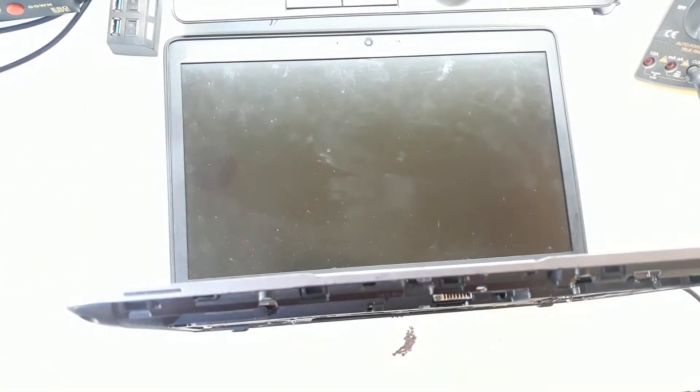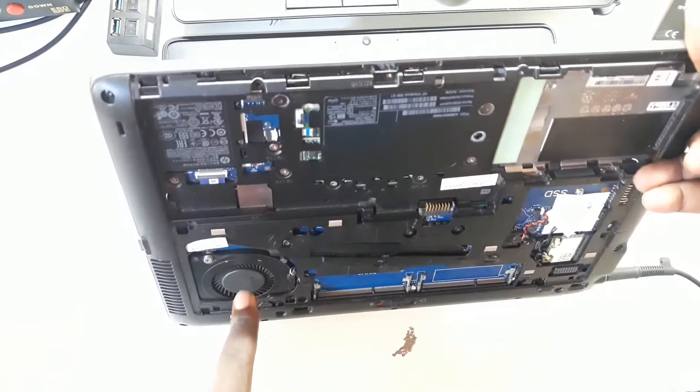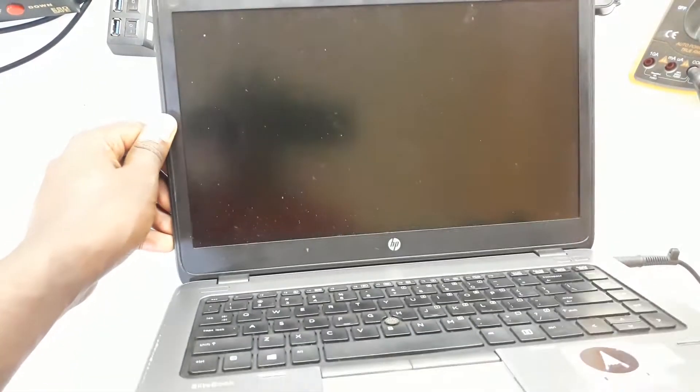So some of these laptops, when you have an error, they do beeps, they have flashing lights, and the fan itself can indicate and tell you if your laptop has got a problem.